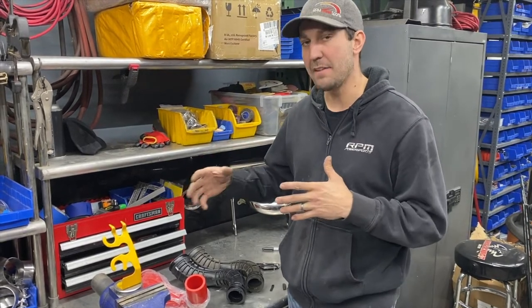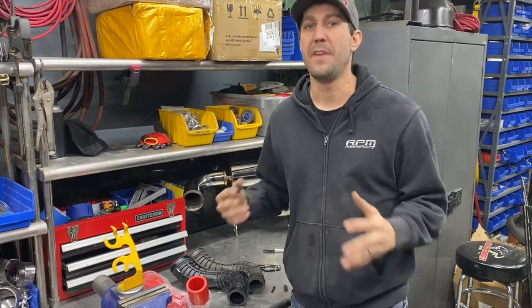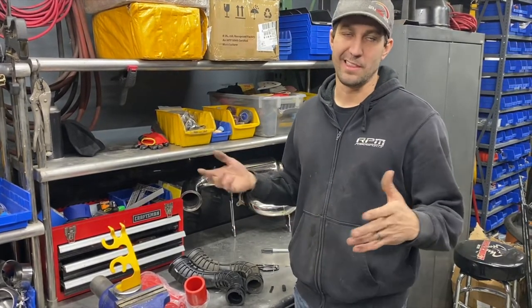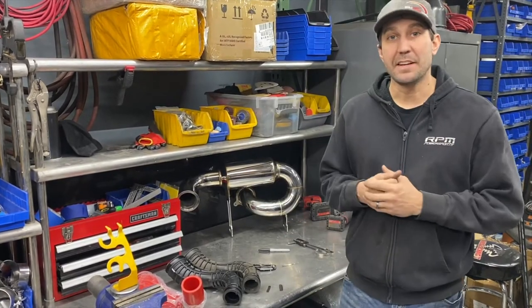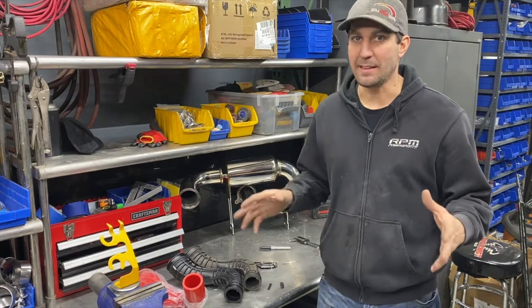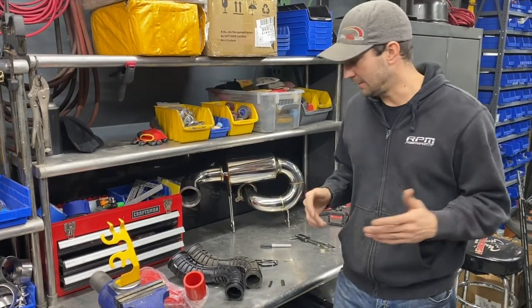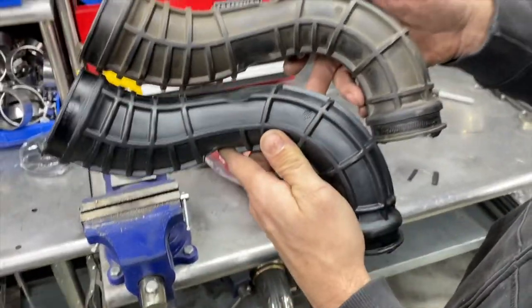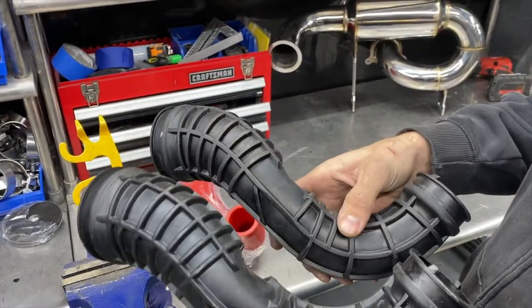That controversy is the gen 4 versus gen 5 charge tube. On the gen 4 turbo Ski-Doos, the charge tube failed — they were splitting, they were bursting. It is what it is; it was a thin piece of rubber. Gen 5 comes out, Ski-Doo never said they made it thicker, they just said they changed it. New part number, but they are literally the same charge tubes — same shape, same design, same everything.